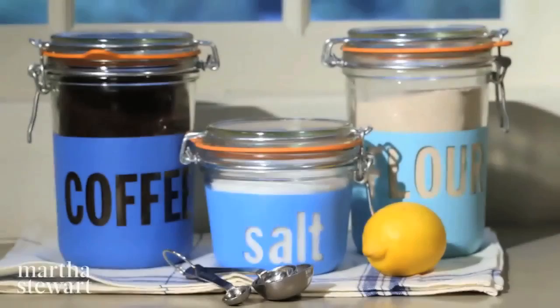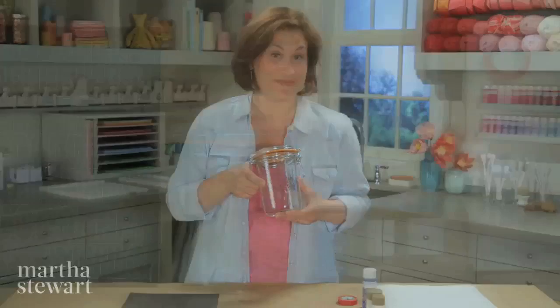Hi, I'm Anduin. Here at Martha Stewart we love to combine organizing and beauty. Today our project is a canister for your kitchen ingredients that has the name painted on.